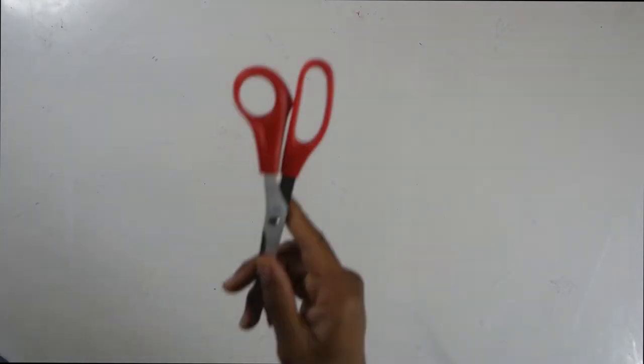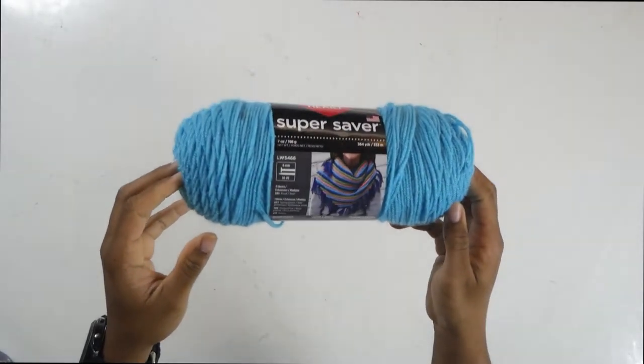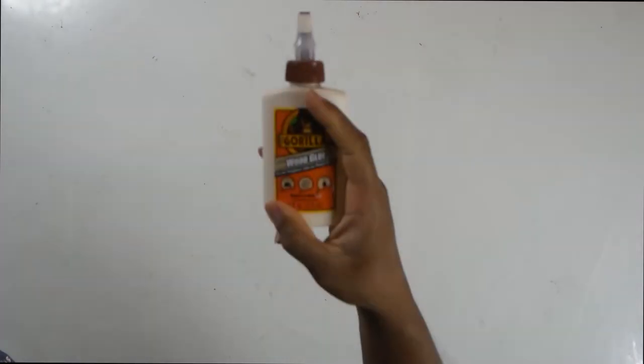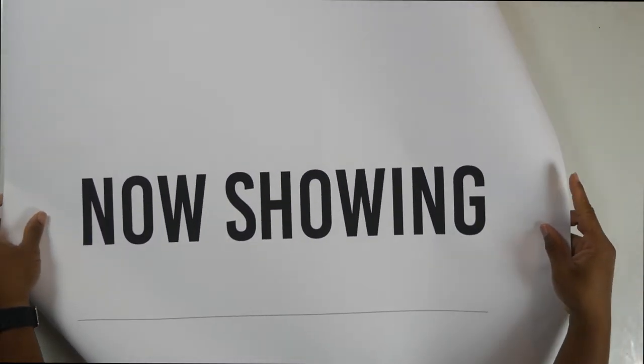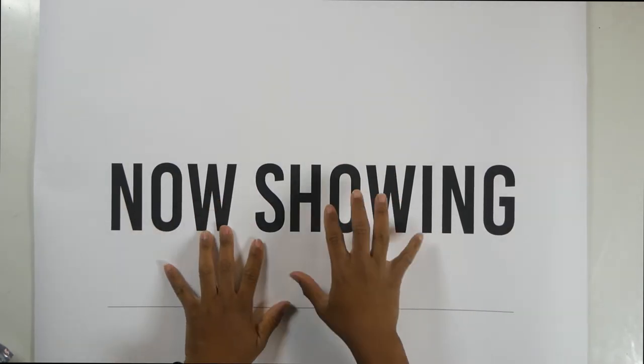And like that, this will be the end. So here's what you need: scissors, glue gun and glue sticks, string, Velcro — this came from the Dollar Tree — wood glue, and an 8x24 inch picture frame. Your 'Now Showing' poster.